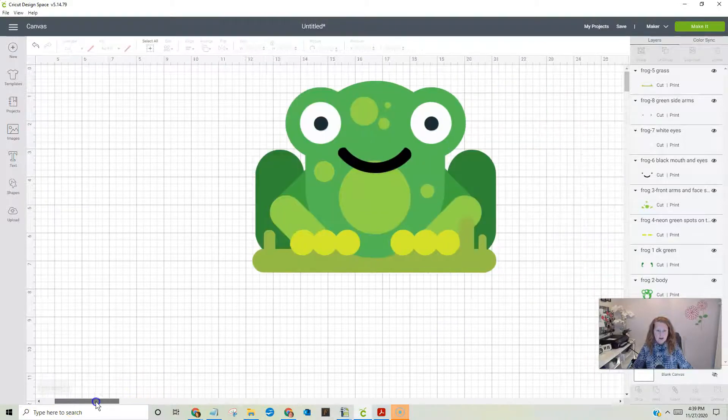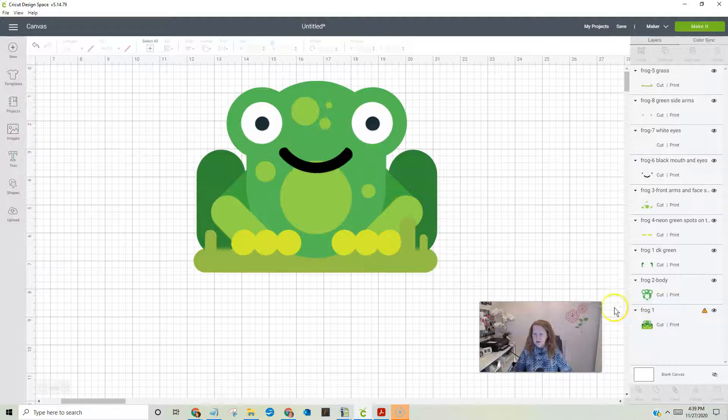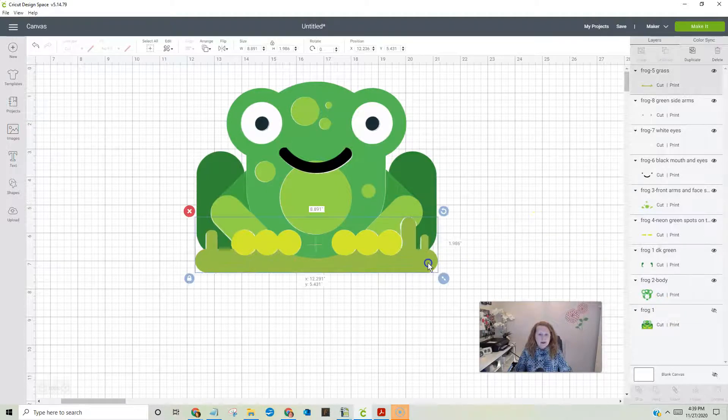Now here's how we remove the reference image without actually moving anything else. Down here in the layers panel, here is the entire reference one — frog1, it didn't have a body part on it. Hit this little eye icon and it's going to make it disappear. It's not gone, but it's hidden.